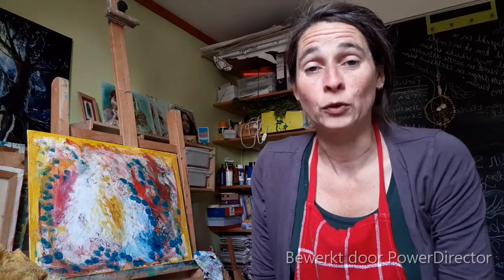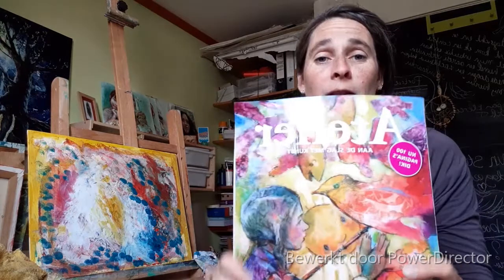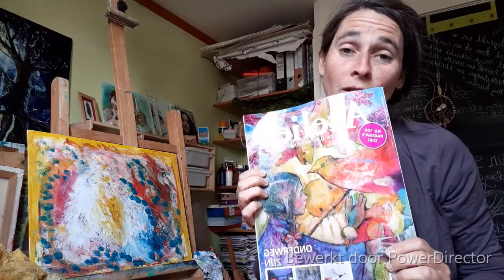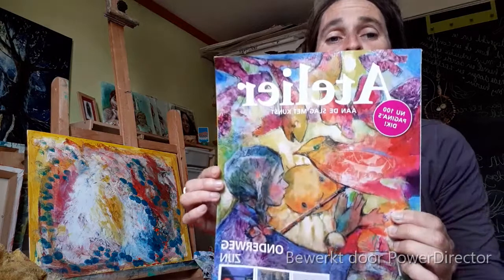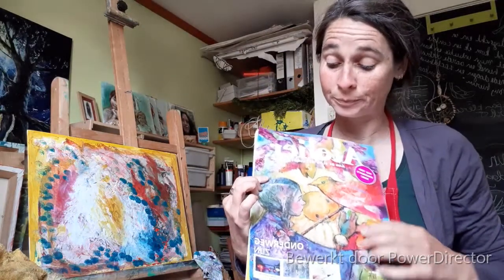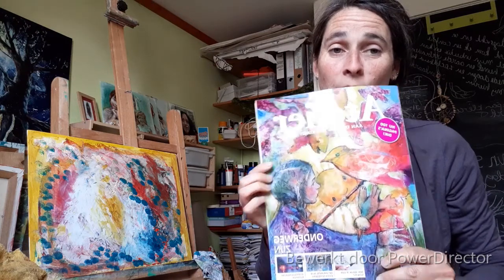En wat ben ik eigenlijk aan het doen? Ik heb dit blad voor mijn verjaardag gekregen. En jullie zien het geloof ik in een spiegelbeeld. Maar goed, hier staan nog wel eens leuke ideetjes in die ik ook wil gaan uitproberen. De voorkant vond ik heel mooi en hierin staat ook de techniek uitgelegd hoe je dat maakt, op de hand ook met een foto. En die wil ik gaan uitproberen.